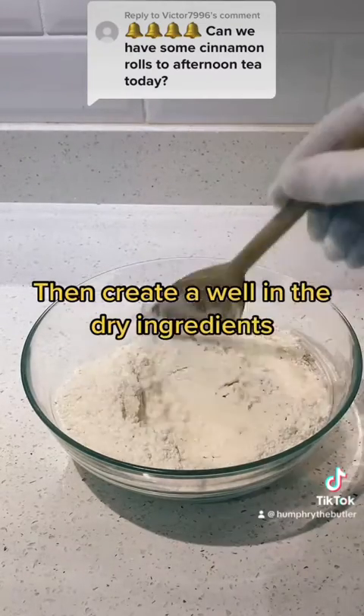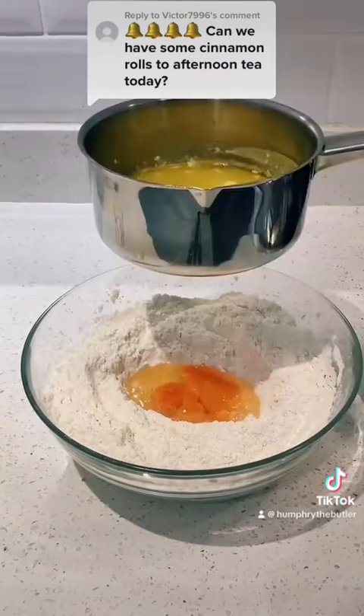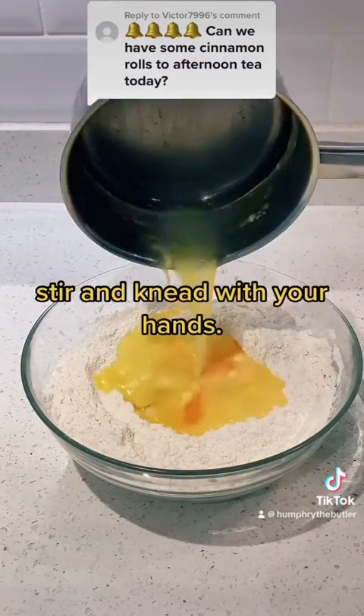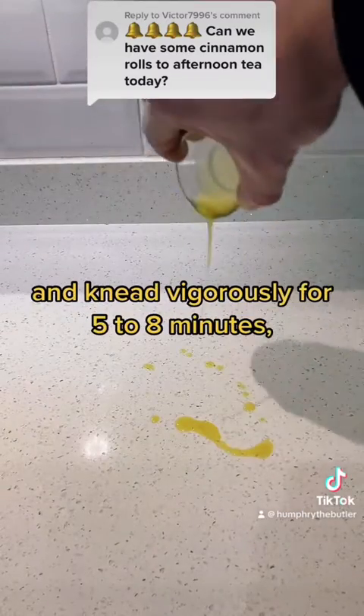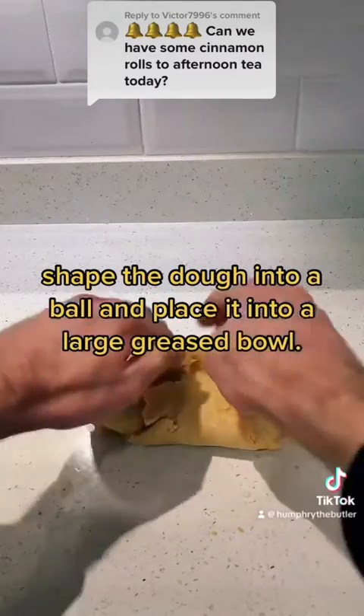Then, create a well in the dry ingredients and pour in two eggs and the melted butter mixture. Stir and knead with your hands. Pour some olive oil onto the work surface and knead vigorously for five to eight minutes. Shape the dough into a ball and place it into a large greased bowl.